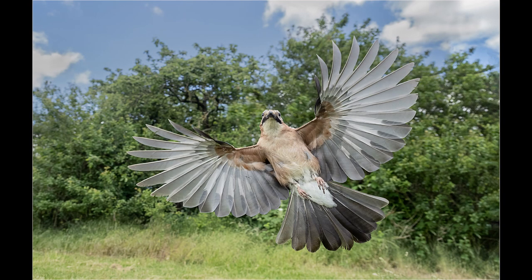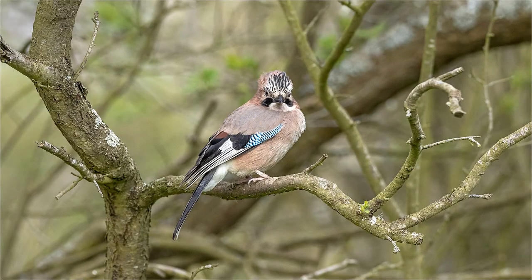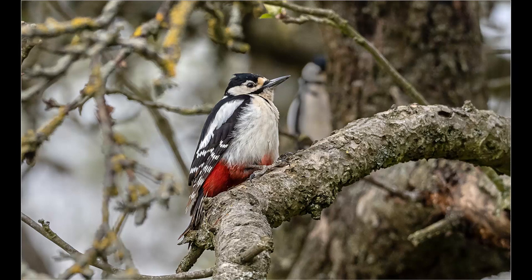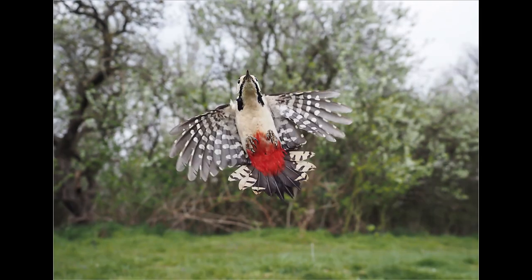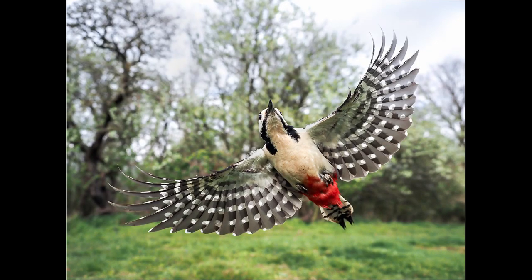The jay and woodpecker shots are all taken with the camera in front of the bird food. Generally, jays and woodpeckers will come more readily when I've put some broken peanuts mixed in with the sunflower hearts. When I see a jay or woodpecker up in the tree, it's just a case of waiting until it flies in. When the bird is about 12 inches from the camera I press the button. ProCapture High is a big advantage in this setup because it gives me a burst of pictures as it flies in.